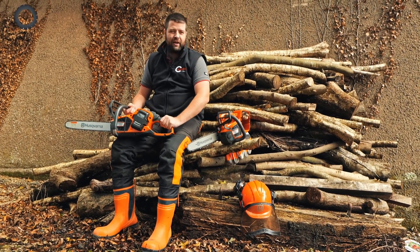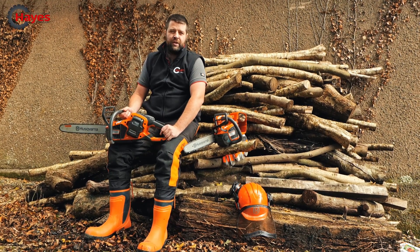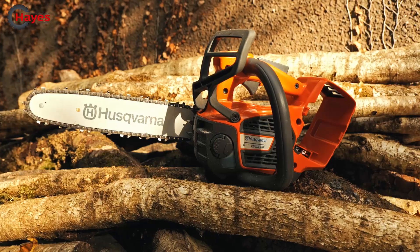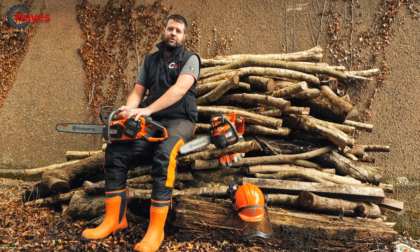Hi, I'm Josh, and we've got two fantastic new products here to show you from Husqvarna. They're the 500 series professional battery chainsaws. We've got the top-handled here, the T540 IXP, and the ground saw, the 540 IXP, which is meant to be revolutionary, so we'll give it a go in a minute.